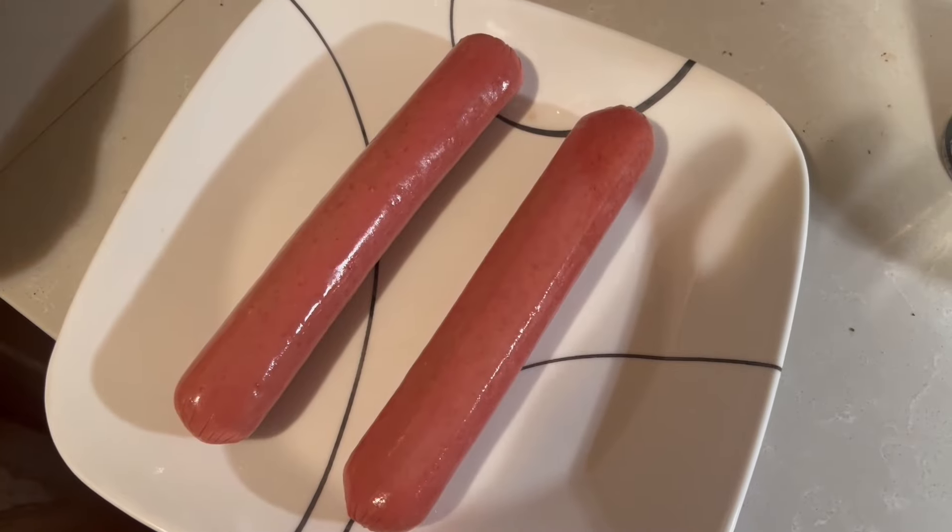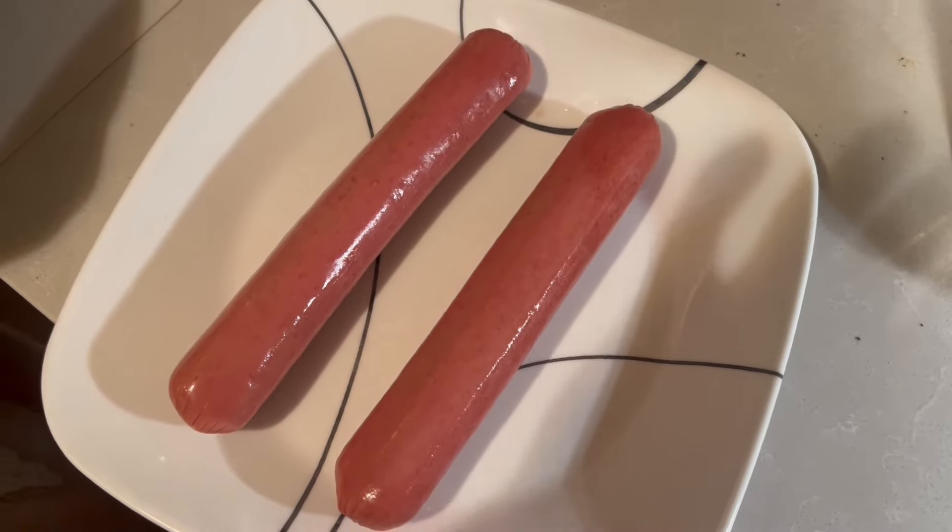Hello and welcome to Hot Dog Quest, where I am on a mission to create the ultimate hot dog. Let's see what we got in store today. These are just some store-bought jumbo beef franks — nothing too fancy, that's all I could find at the last minute.